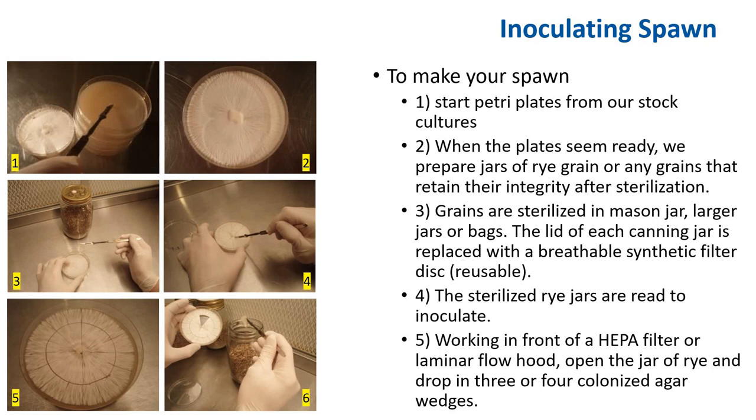To sterilize the rye jars — once you have the sterilized rye jars, they are ready for inoculation. Here you have a sterilized rye jar; you want to work under a HEPA filter or under a flow hood. Get your flame-sterilized scalpel and cut pieces of your agar out. You can cut them much smaller because each one is an inoculation point. The smaller you cut it, the faster your spawn will be inoculated.